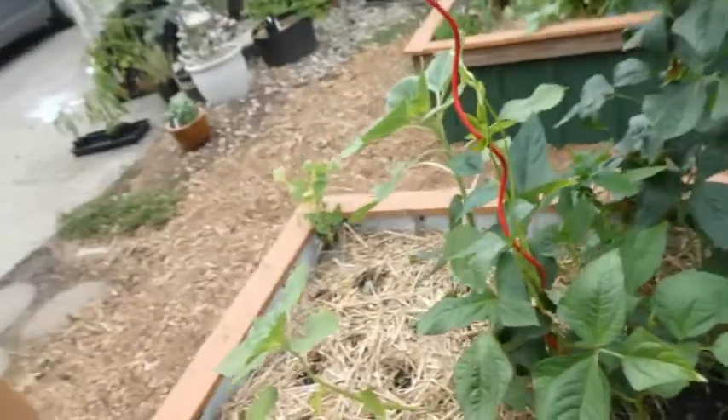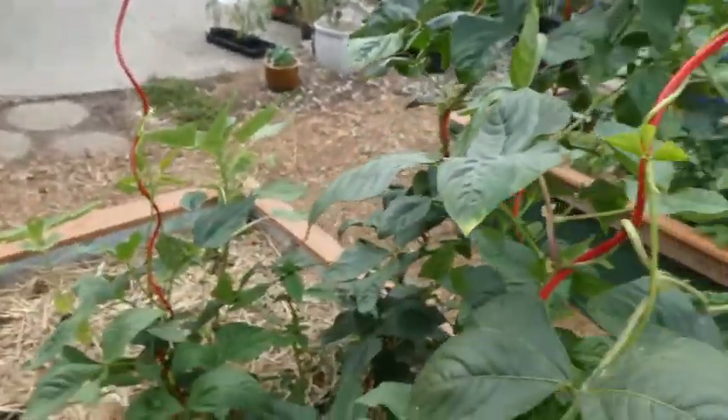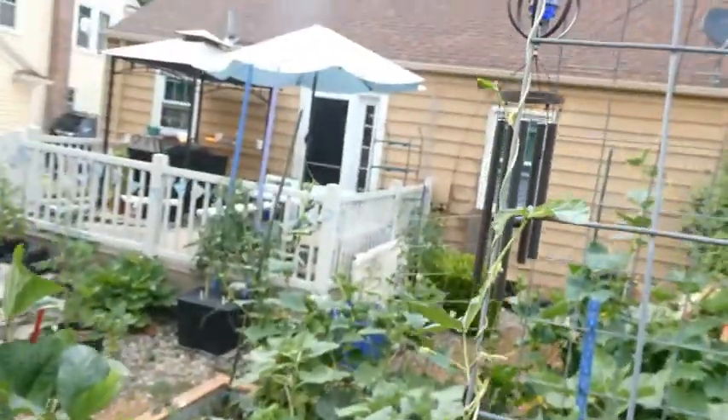Here are my pole beans — they're actually long noodle beans — and they're climbing up the poles and escaping onto the trellis.